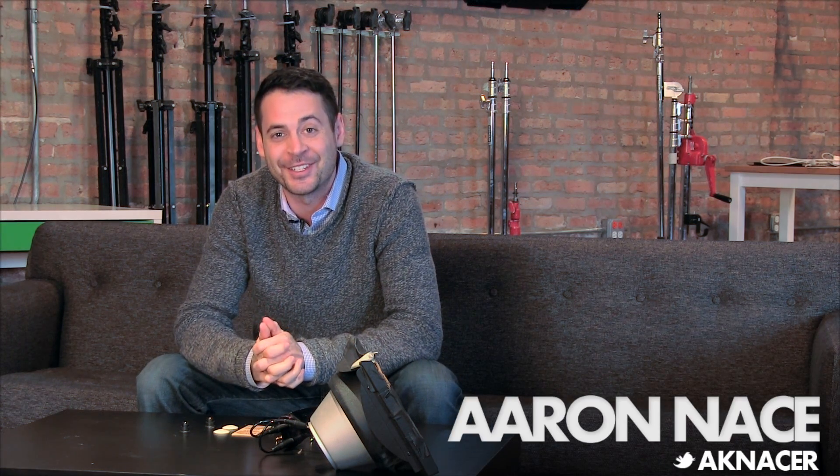Hey guys, welcome to PHLEARN. My name is Aaron Nace. You can find me on Twitter at AKNace. Today we're going to take you through behind the scenes of Vision of the Future. I'm going to show you guys how we made the props for this photo shoot. We're going to talk about the concept, post-production, as well as the lighting.